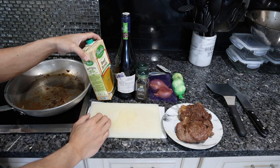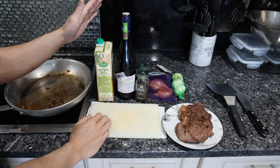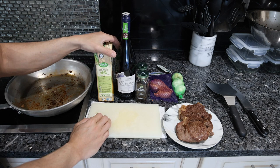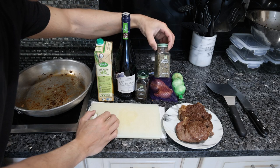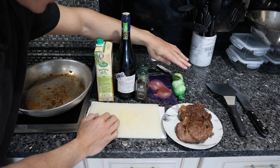Wine, beef broth — everything organic, as reasonably high quality as I can get. If you were making your own wine, if you were making your own broth, that's how you go a little higher. We have some thyme and peppercorns and shallots and garlic.